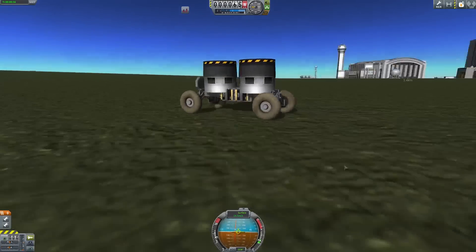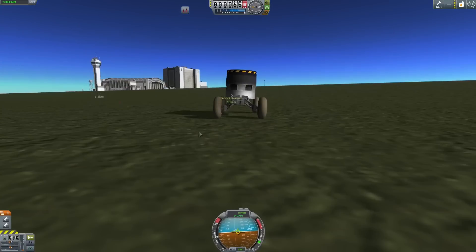I'm so excited to share this with all of you, and I'm sure you are excited to boot up KSP and explore all the new possibilities.